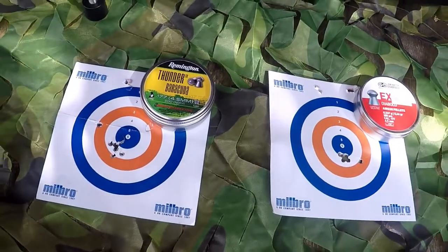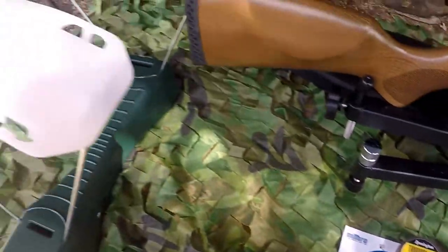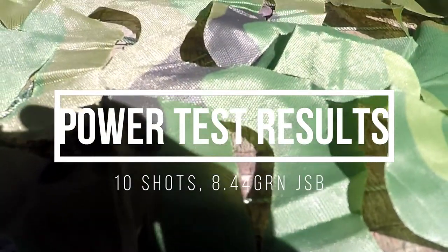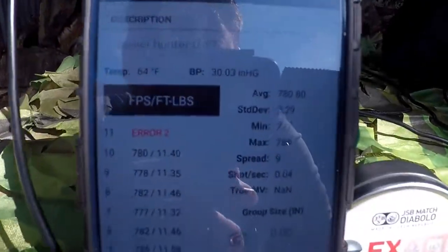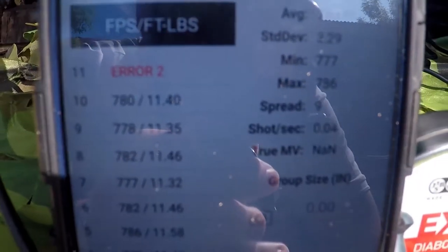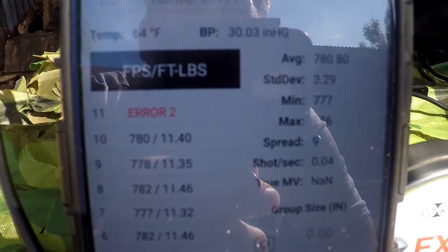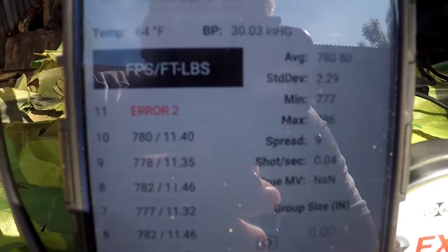But exactly how much gusto? Let's head on over to the power test and find out. Ten shots through the chronograph later — what are the results? Through the 10 shots we had a maximum spread of only 9 feet per second and a standard deviation of 3.29 feet per second per shot.